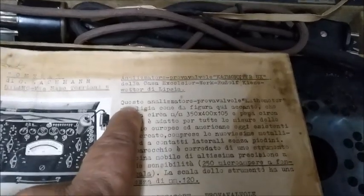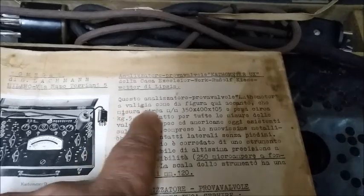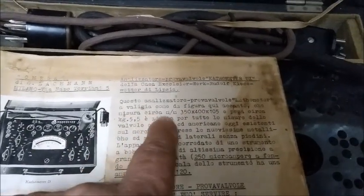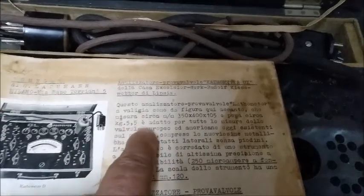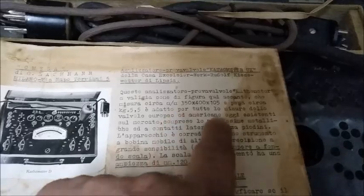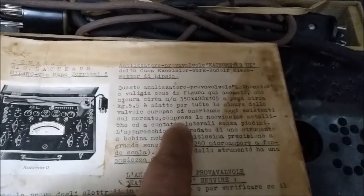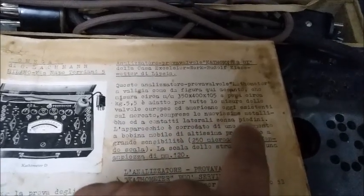Translating: This analyzer, valve-tester, cathodometer in a case — as seen in the figure I present — measuring approximately 350 × 400 × 105 mm and weighing approximately 5.5 kg, is adapted for all the measurements of European and American valves currently on the market, such as the new metallic types and lateral-contact types without a base pin.